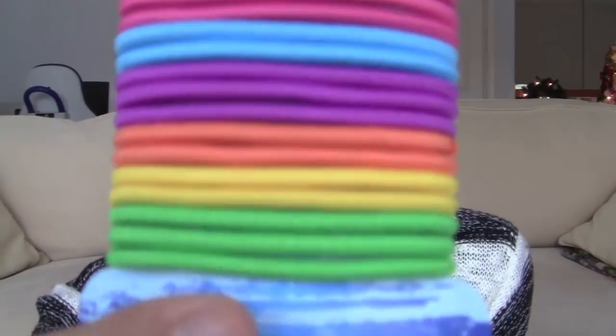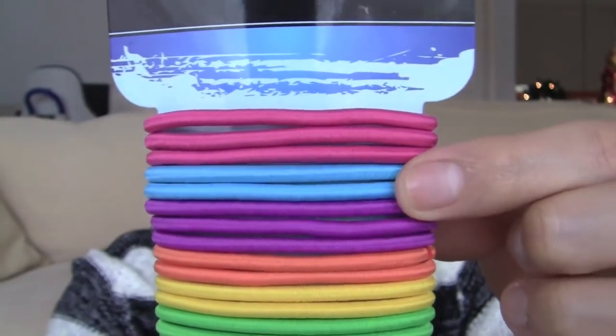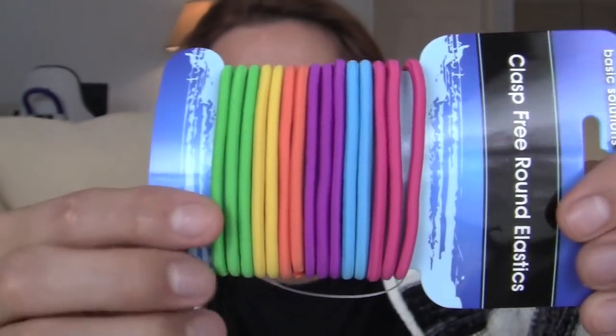There's a whole other bag here of goodies to share. I go through hair ties really really fast, so I got a bunch of these Basic Solutions 15 clasp-free round elastic hair ties — the rainbow ones in lime green, lemon, orange, grape, blueberry, and passion fruit colored. They're really pretty and really good quality. I use about one per week and then change it out because oil transfers to the hair holder.